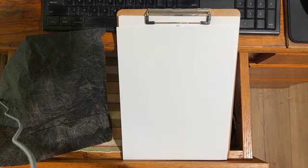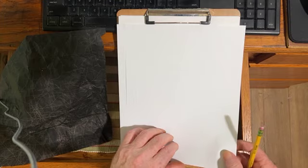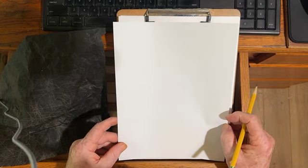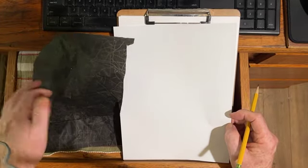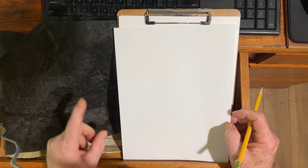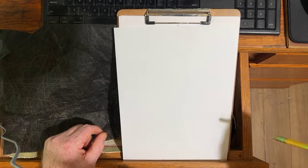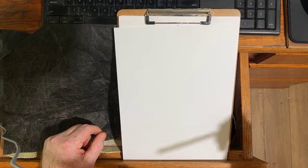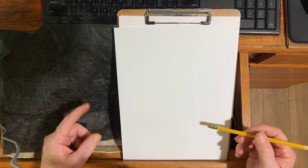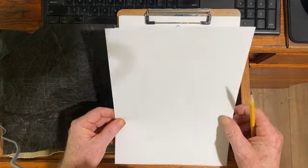This is a quick demonstration on how to do the folded transfer of a pattern using graphite paper — not carbon paper, graphite. This small section is here for ease of use. We're going to use it to transfer the design over. The reason you use graphite paper instead of carbon paper is that carbon paper has a wax element — you cannot erase it, and if you try, it will smudge all over the place.